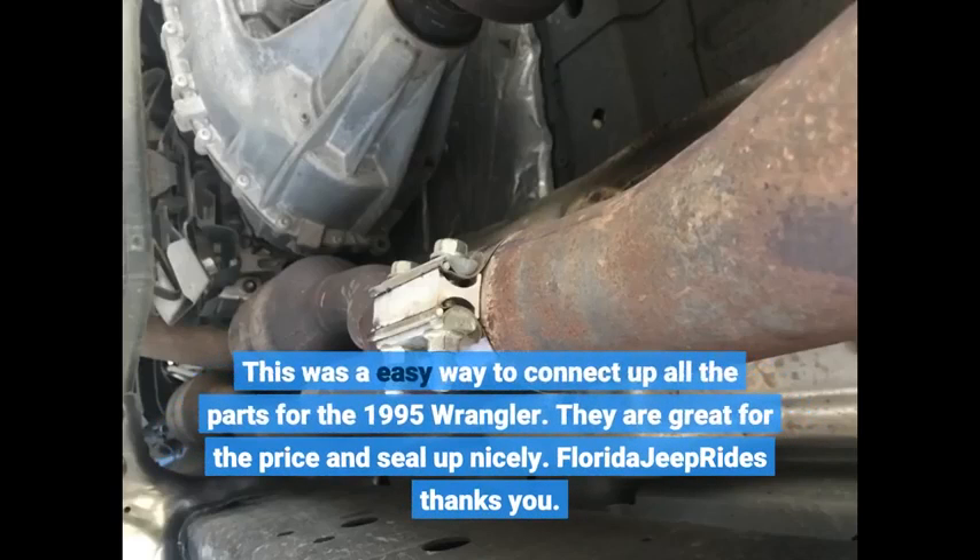This was an easy way to connect up all the parts for the 1995 Wrangler. They are great for the price and seal up nicely. Florida Jeep rides thanks you!